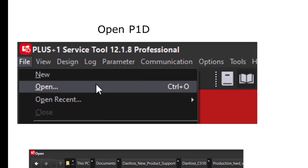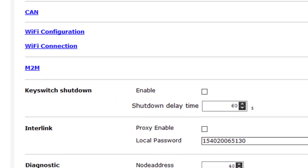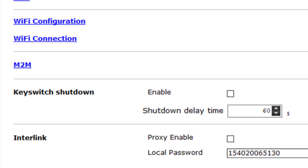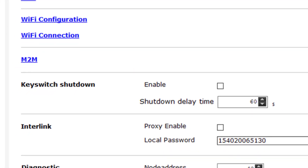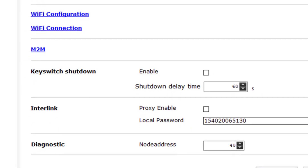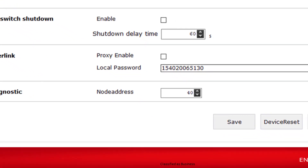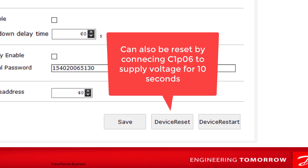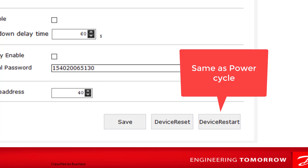Once connected, you can open the P1D by going to file, open, and selecting the P1D you are subscribed to in the update center. In the overview section of the P1D, the key switch shutdown mode allows us to set a shutdown delay time to enter a low power mode, which reduces current consumption to a minimum while stopping functionality. Setting the enable checkbox to true makes the device monitor connector 1 pin 5 and enter the low power mode as soon as the pin voltage goes to ground. The interlink proxy is for a remote connection, which was not implemented at the time of this video. You can choose to change the interlink local password and the node address. Click save after making any changes. All device settings can be reset to their default values when using the device reset button or by connecting connector 1 pin 6 input to supply voltage for at least 10 seconds. If resetting the device by connector 1 pin 6 is not intended, it is recommended to leave this pin open. Pressing the device restart button reboots the application and can be used as an alternative for a power cycle.